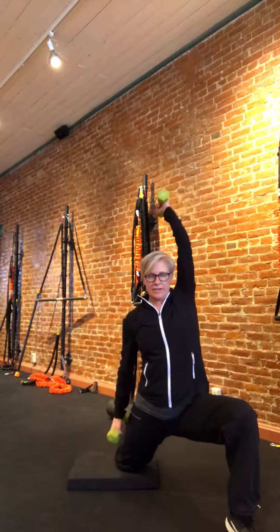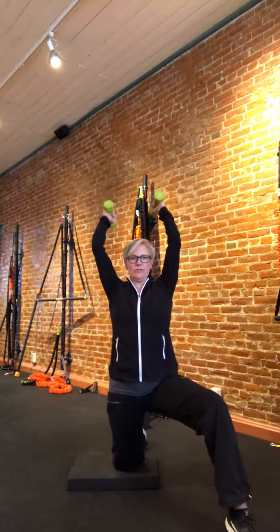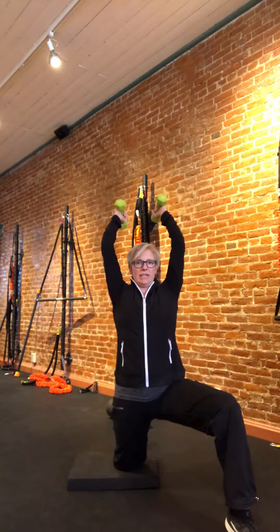If you get any discomfort in your back, sometimes one hand at a time helps — you can go too far and hyper-extend your back a little bit, which doesn't feel good. If that's the case, it might be that your hips aren't moving forward and you're leaning a little too far back. Give that a try.